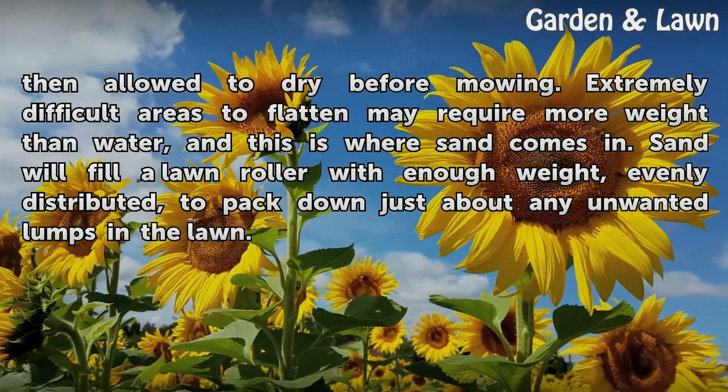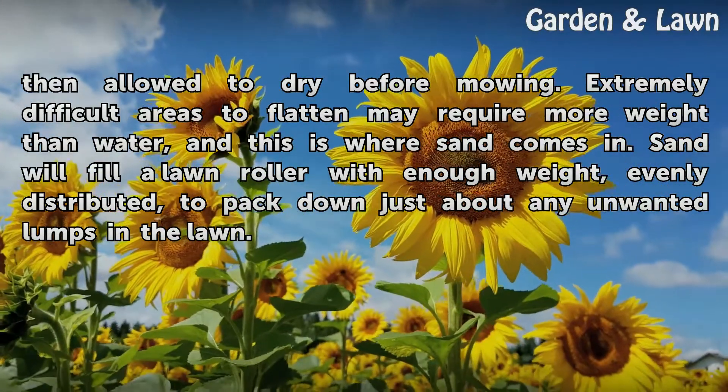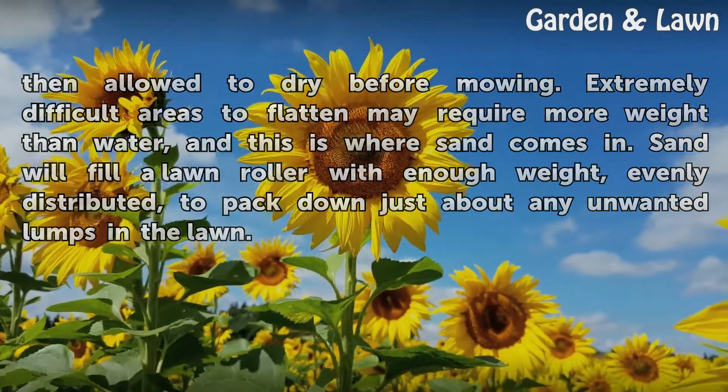Extremely difficult areas to flatten may require more weight than water, and this is where sand comes in. Sand will fill a lawn roller with enough weight and evenly distribute it to pack down just about any unwanted lumps in the lawn.